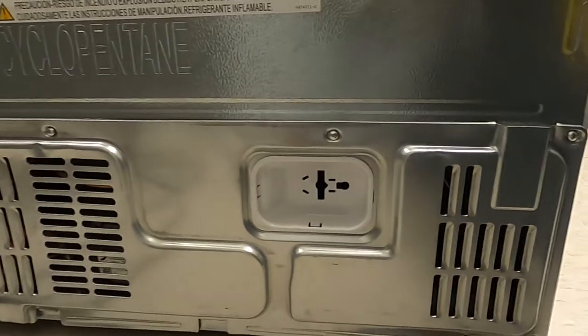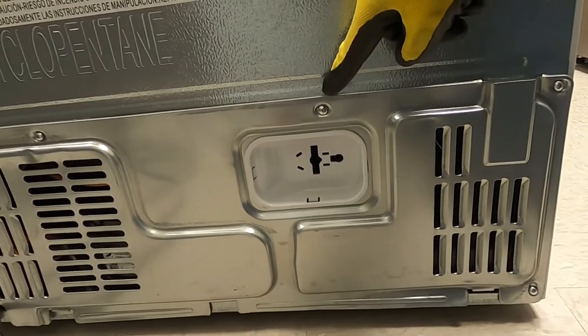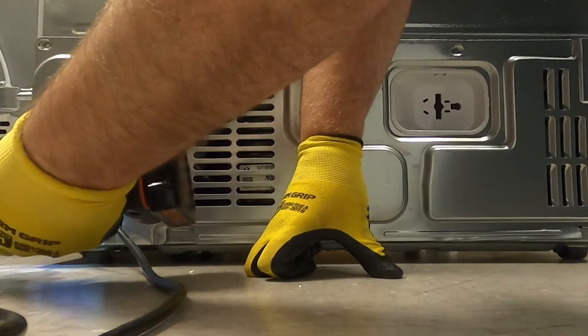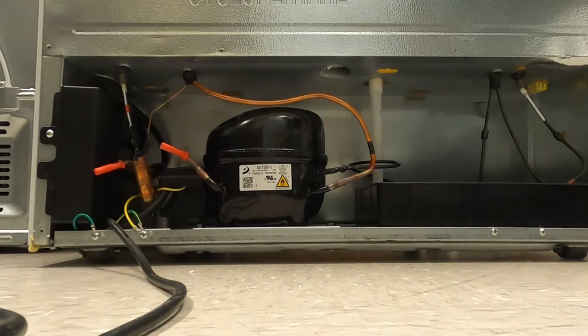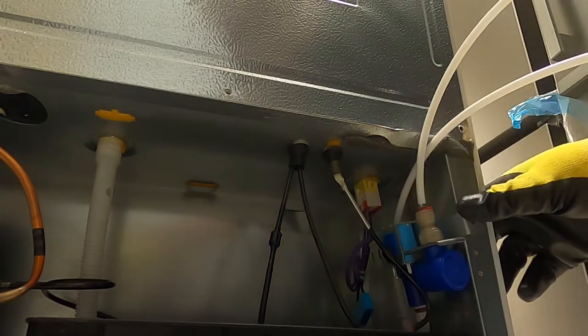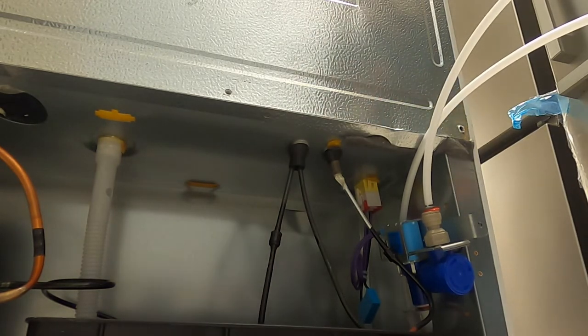On the bottom of the unit, remove the rear panel to access the machine compartment. Connect the wire harness for the water valve to the plug on the right side of the unit. Secure the water valve with the Phillips head screw.